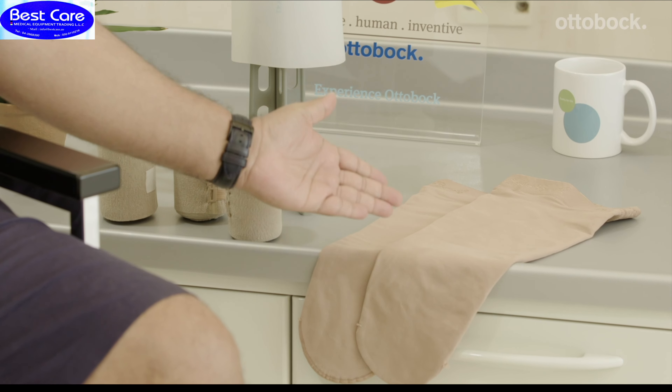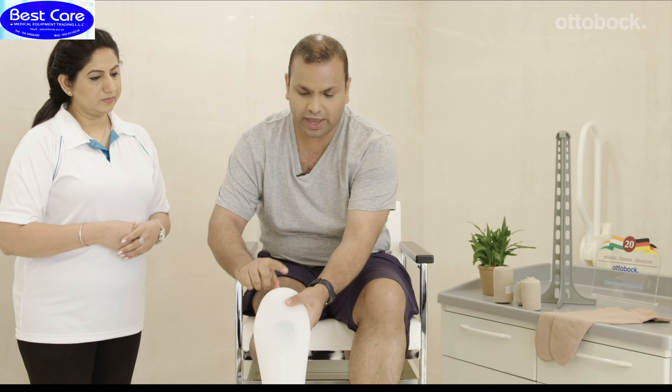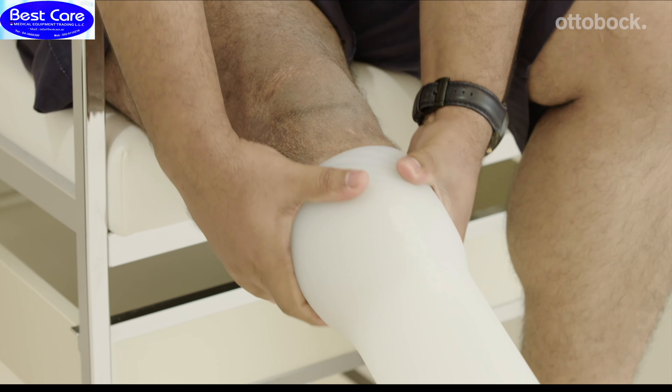I am Manali and I am a physiotherapist. I am Swapnit and I am an amputee. If you are a recent amputee, compression therapy is really important. You could use compression socks, compression bandages, or a compression liner. Today, I will demonstrate how to apply compression therapy using a compression liner. While using a compression liner, you make sure no air is trapped between the liner and the skin of your residual limb. You want the liner to be as close and completely in contact with the skin of your residual limb.